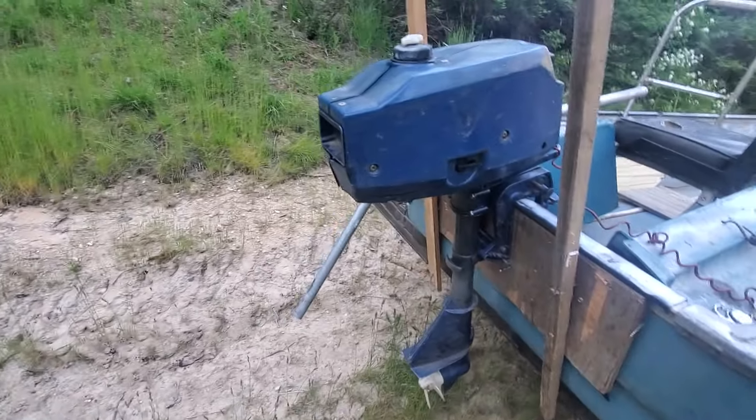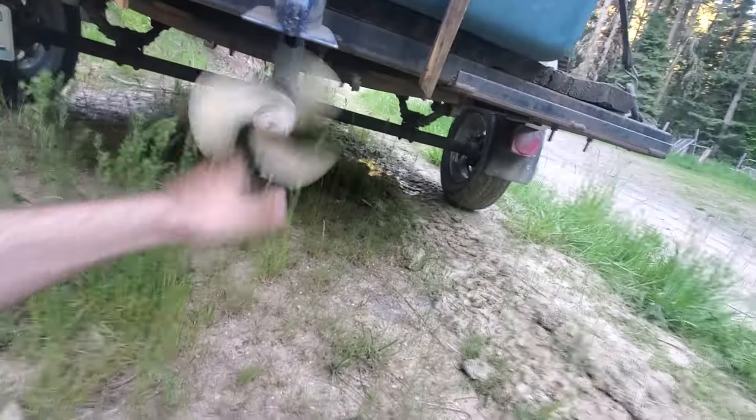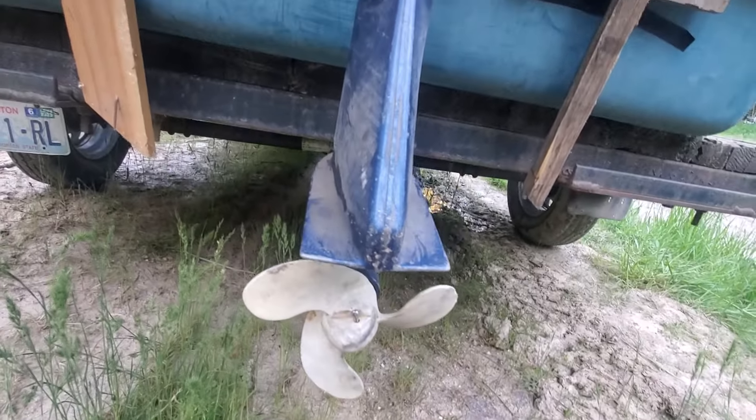Speaking of motors, this is a 1995 Nissan three-and-a-half horsepower two-stroke outboard, short shaft. It needs a little bit of work done because something's going on with it currently and it needs to be fixed.